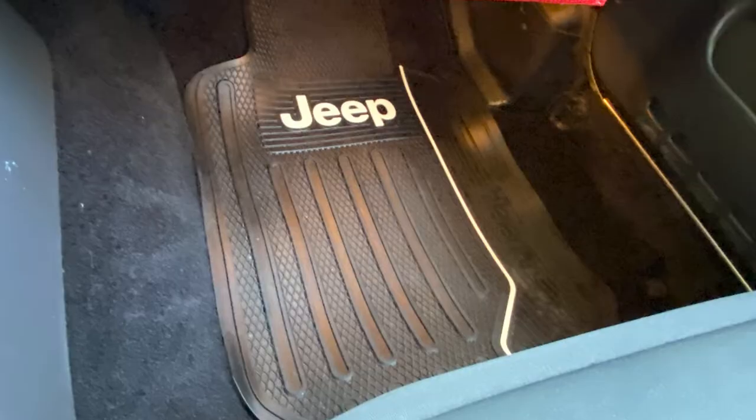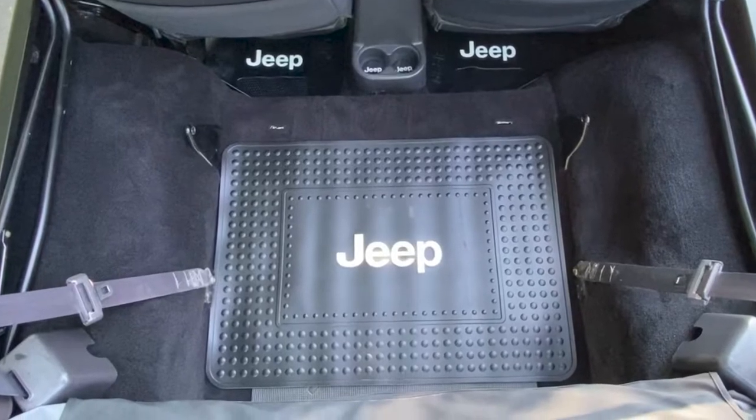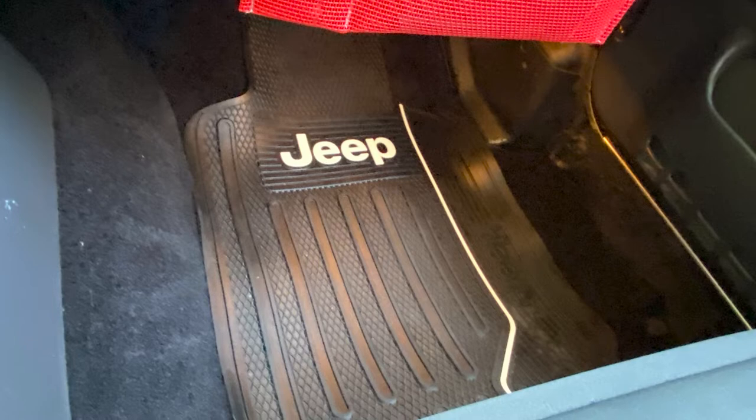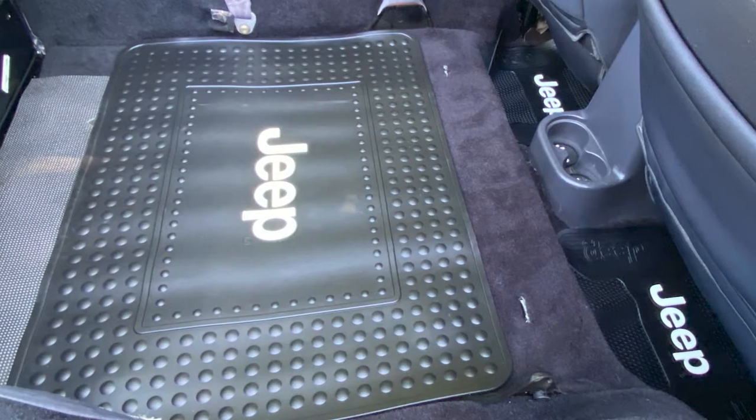We're gonna start with your interior here. You have some elite utility floor mats and the cargo mat. Have you found those to be particularly useful? The reason I got them was we were replacing the carpet. After we did the carpeting, we went ahead and put the new floor mats and the cargo mat in the back. We have a dog, so the utility mat in the back is very helpful. I take the back seat and let her have it. It definitely keeps the mud and dirt out, but it keeps that pet hair under control as well.